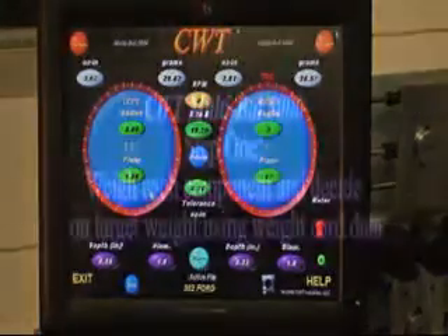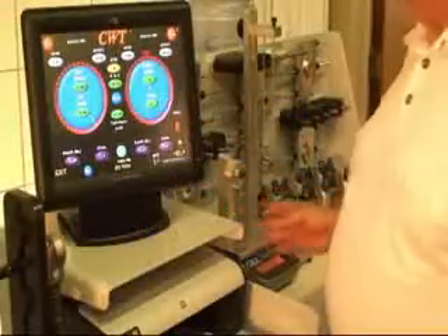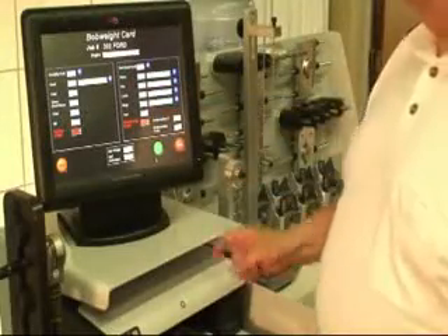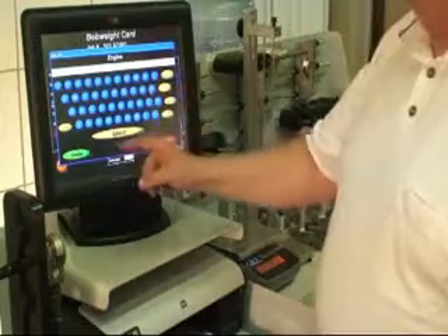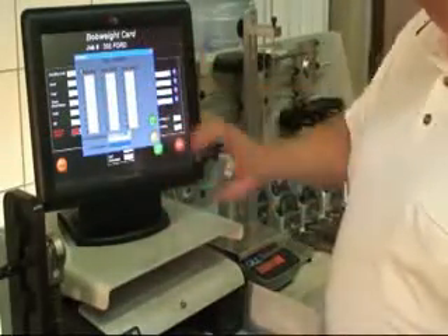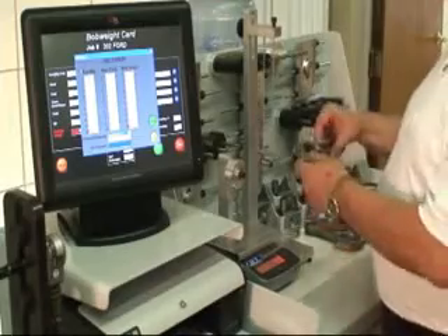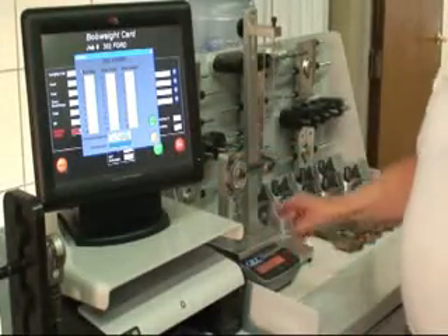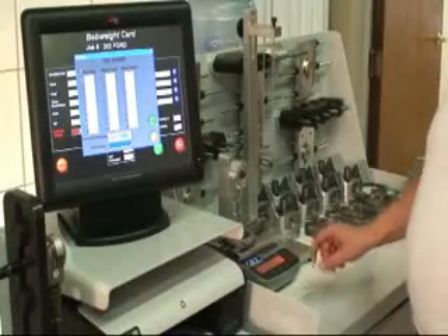Let's move on to weighing the rods. What we're going to do now is go into a real-time demo. I'm going to start by touching the screen, and you'll notice that it opens up a blank bob weight card. We can put additional information in here — for instance, I'll call this 302P. We're going to start weighing the rod big end. I touch this W, which opens the subcard that allows me to come over to the scale. We zero it to ensure it's sitting at zero, then grab our first connecting rod, lay them out one through eight, hang it, let it stabilize, hit Print, and it imports the big end weight. Then I lay the rod down as a whole, let it stabilize, and we've got the first rod done.